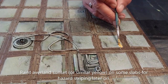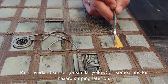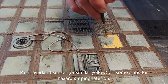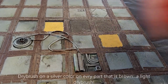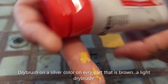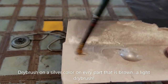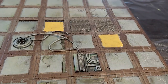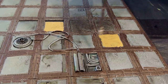I'm taking some Iyanden Yellow and painting some concrete slabs yellow — this will be for the hazard stripes later on. Now I'm taking a silver color and with this I'm going to dry brush everything that is brown, so all the metallic parts and anything you want to be metallic. Just dry brush or paint it with a silver color.